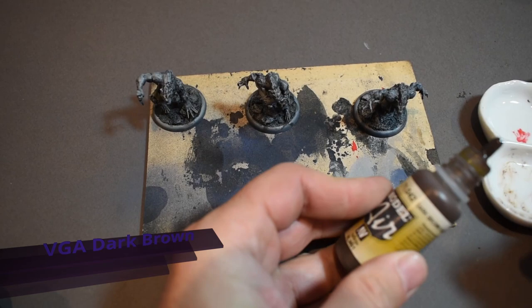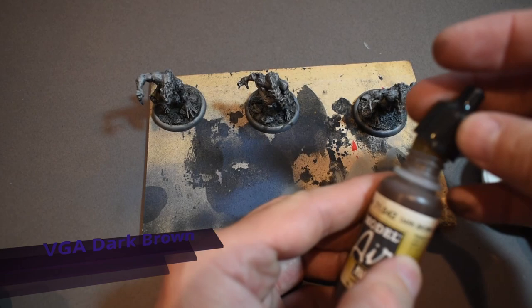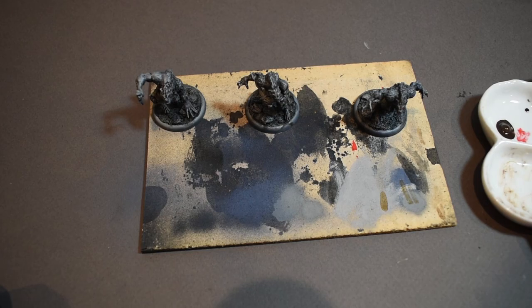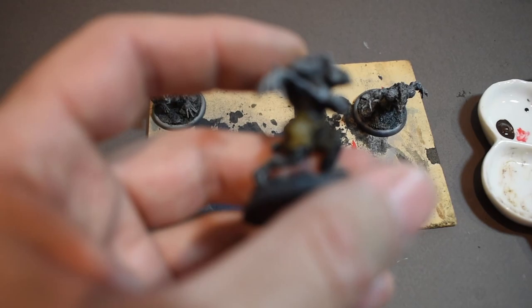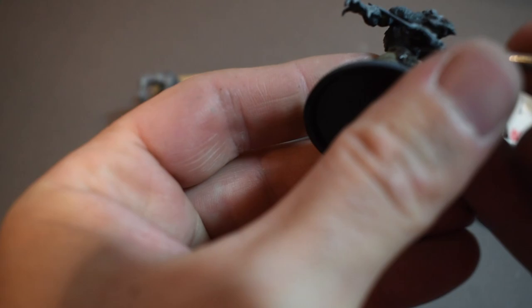Now I'm going in with some Vallejo Model Air Dark Brown, again using it more like a filter — I don't want really opaque color. I'm going to do anything that looks like leather on them, and do kind of the opposite of edge highlighting: putting it in the recess shadow parts and leaving the highlights around it. Then I'll use this to put a little brown filter on the bone on the edges of their knives.